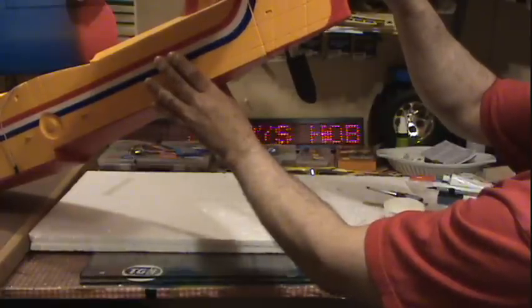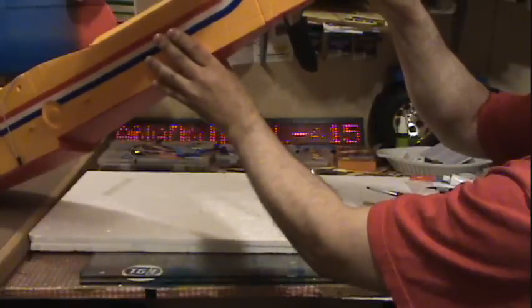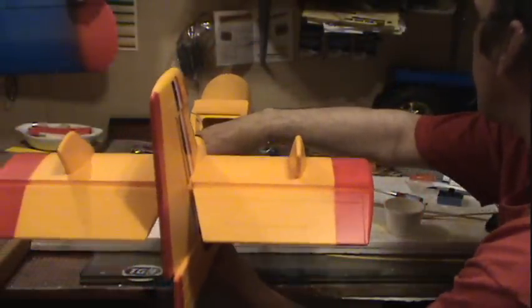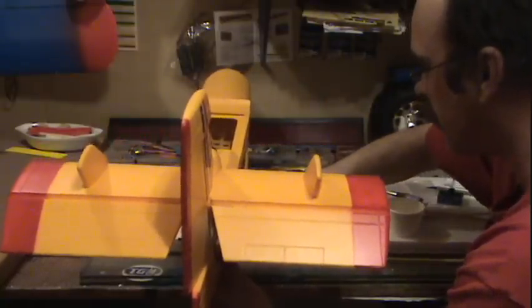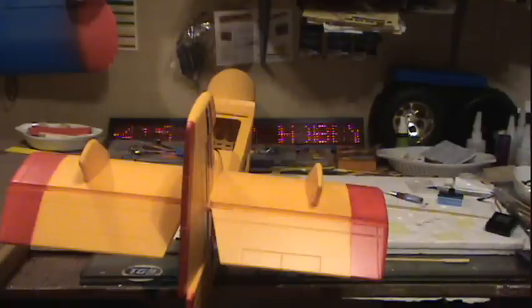Making sure everything's working properly here, and it is. I'll try and keep those pieces on square because that piece could fall out. I'll be back again when this is closer to being done — when the glue has set. There we go, we have the tail on the airplane. That was easy!